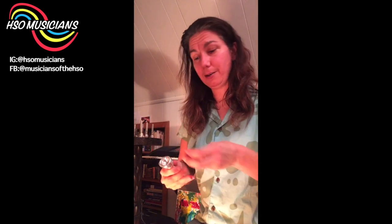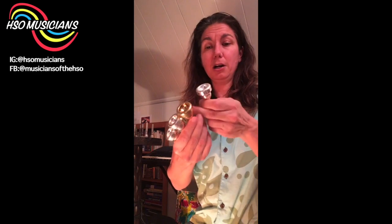What are some indicators that a young student needs a different mouthpiece? If a student is playing a 7C and the sound starts to sound pinched, or they feel like the mouthpiece is backing up on them, you might want to consider having them try something a little bigger, like a 5C or a 3C. That's usually the indicator I see in my own private students.